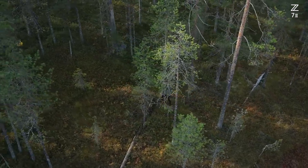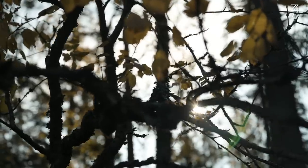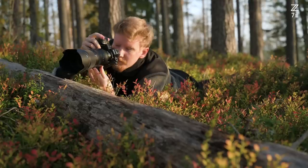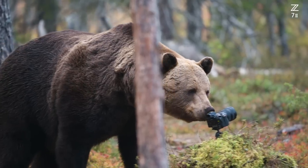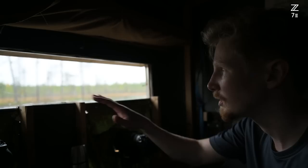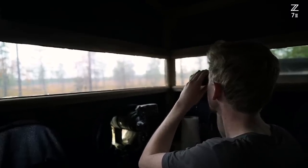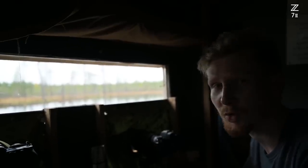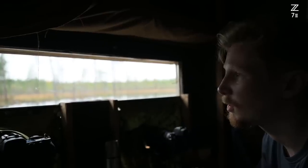My name is Konsta Punkka. I'm a Finnish wildlife and adventure photographer, and we are in Kuhmo in eastern Finland. I'm mostly focused on capturing very intimate portraits of Finnish wildlife. I love to spend time with the same animals and through that I can capture the secret world of the animals. So now we are on this lakeside, trying to capture the wolf back around here. I have set up the remote-controlled camera there as well to maybe get some wide-angle shots of the wolves.